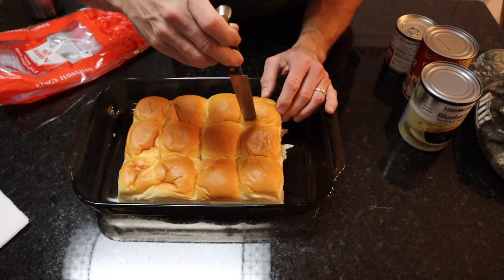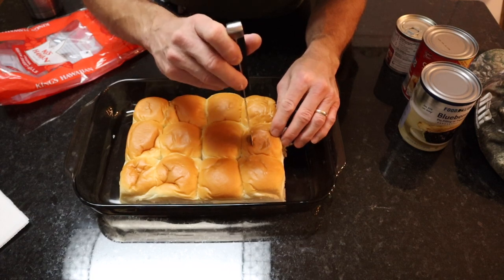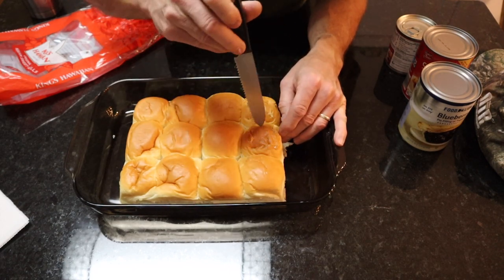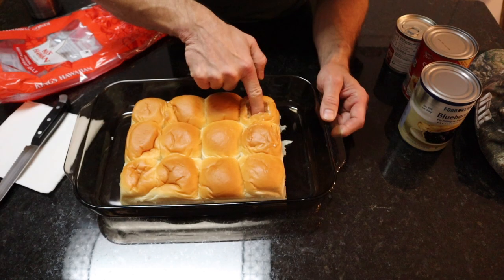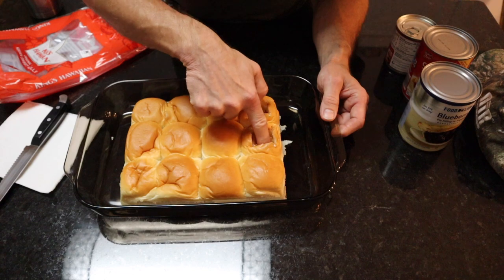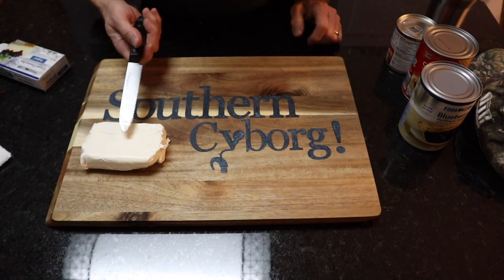Just make four small cuts in each roll — I used what looks like a small serrated bread knife. Simple. All you gotta do is push this down just like that. Ready for the next step.